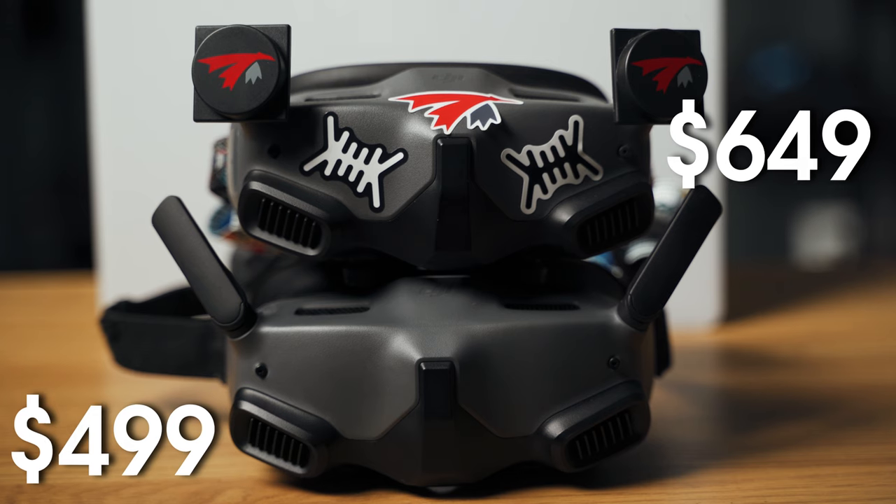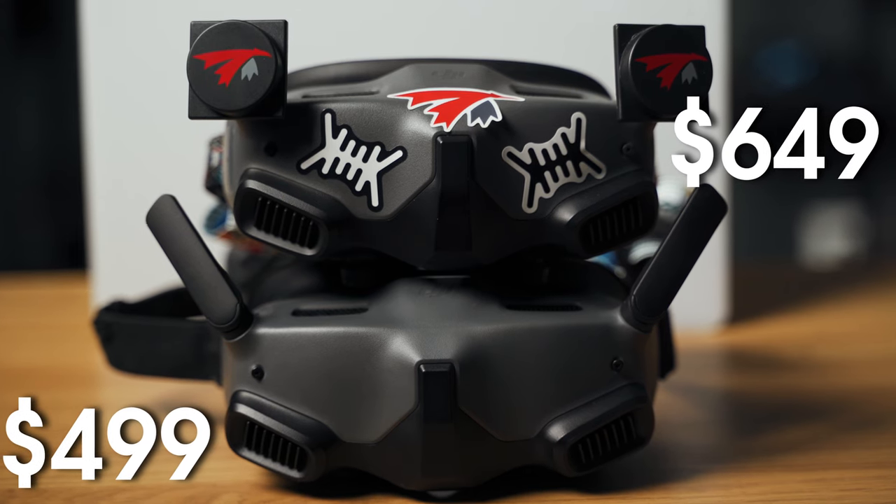With so many features removed, the Goggles Integra are also a little bit cheaper compared to the original Goggles 2, so if you're looking for a good alternative at a lower price point, this might be a good buy for you.